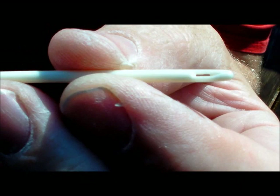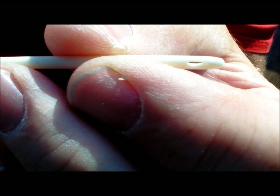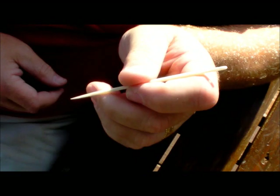There it is — there's the eye hole. It's been cleaned out. It's kind of a rectangular shape when you cut it out with a little X-Acto knife or a piece of flint. You can work it with a piece of flint too. It comes out kind of a rectangular shape, which works perfect. There's the finished needle.